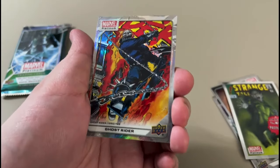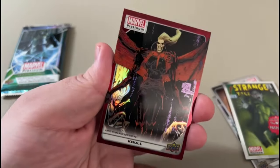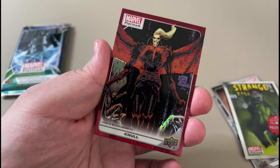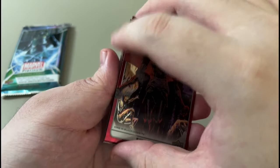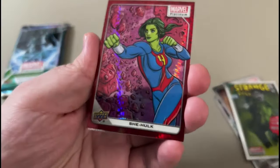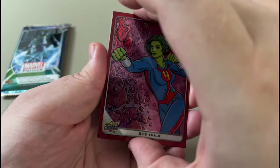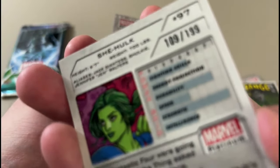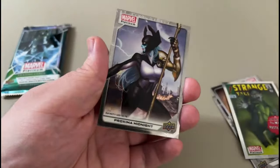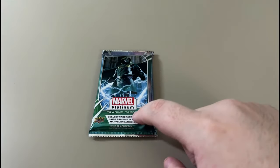Ghost Rider — Ghost Rider cool rainbow. Let's see what we got. It says it's just a red rainbow, I'm not sure but... Oh, this is nice! My cousin's gonna love this one — the She-Hulk fan — it's for him. And that's out of 199, sweet. Proximal Midnight, Gamora, Army. Alright, last pack — Doom. No Dooms yet.